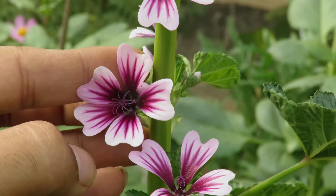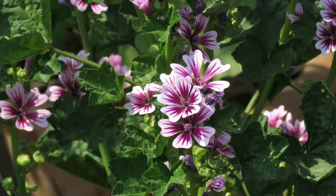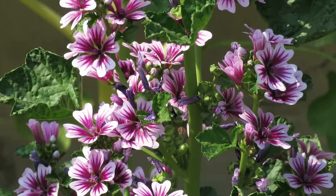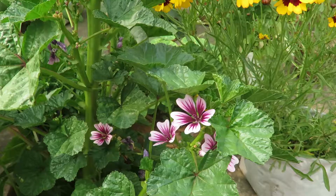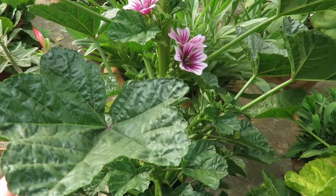These plants are known for their purple colored flowers with dark purple veins. The flowers are small but they bloom a lot and continuously throughout the season. These flowers are great for attracting bees and butterflies in your garden. In some parts of the world they're also used as edibles too.